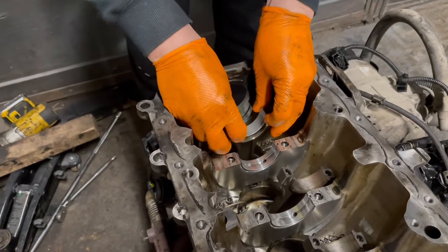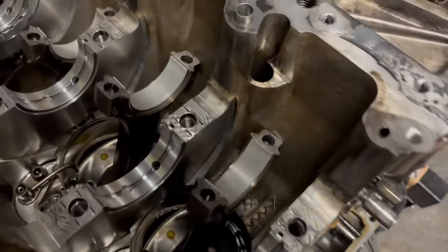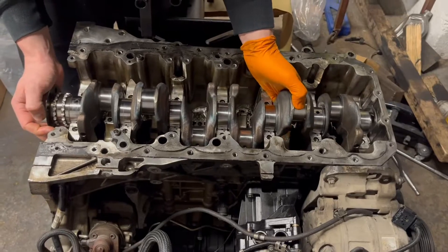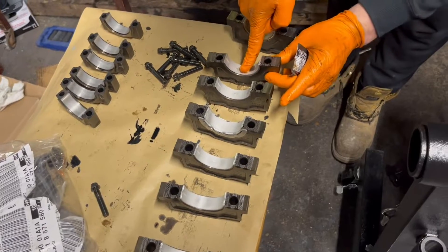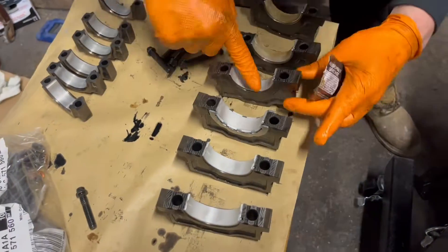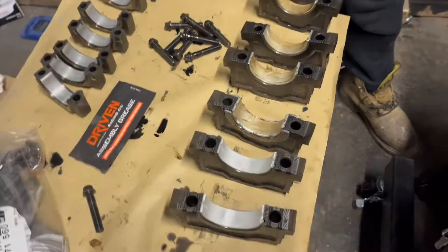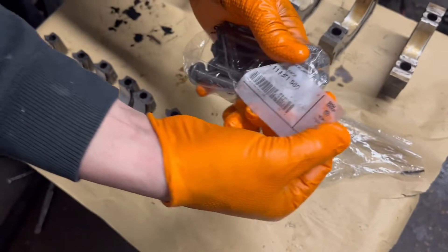From now on the reassembly starts. I'm putting in the connecting rod bearings as well, one by one. I'm putting assembly lube on all of them and now it's showtime. Every single bearing cap gets some assembly lube, and the process starts again — just like with the plastigage: first two torque passes to a specific torque value, then the angle tightening.